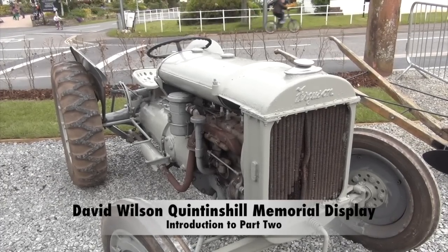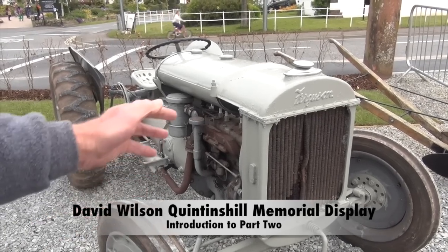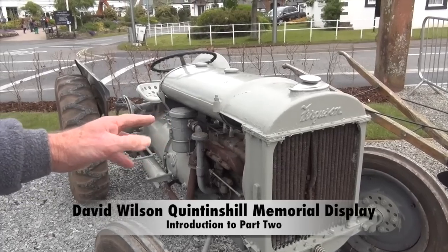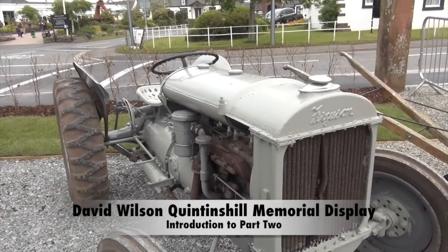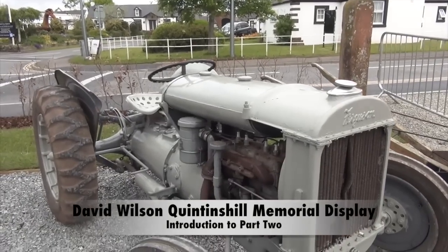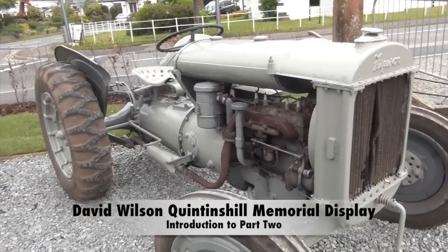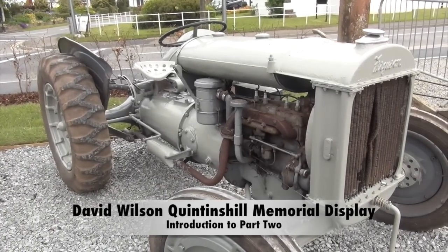Some of it is a little bit later, but a lot of it is 1920s, 30s, and 40s. This here, for instance, at the start, is known as a Fergie Brown. This tractor is 1938. They're quite well sought after, but they would not be a great tractor at all — they would be very light, and apparently they were very prone to it.